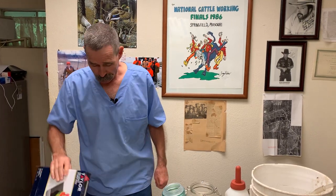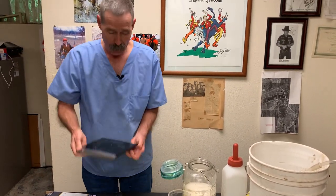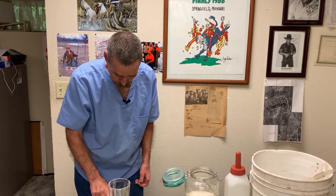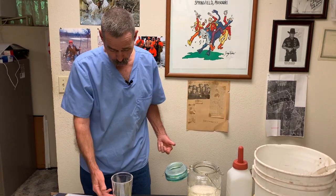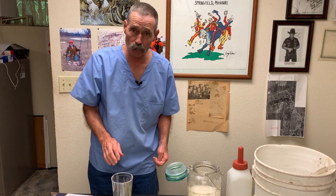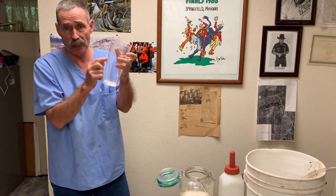I want everyone that mixes milk replacer to have a scale like this. I don't get anything from Taylor — I bought this at Walmart. These are not expensive scales; I think this one cost 12 or 13 dollars. It's an electronic scale that runs on a battery and weighs up to 30 pounds. You put your cup on there, turn it on, and it zeros out. It gives you the ability to weigh in pounds or ounces. You add enough milk replacer to make it equal to 10 ounces, take a Sharpie and draw a line — that's where you'll fill for each feeding.